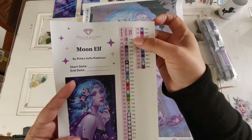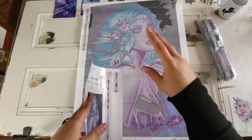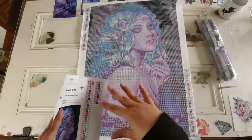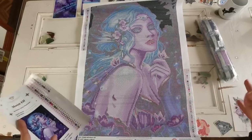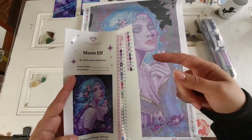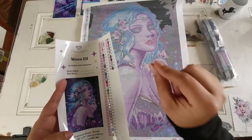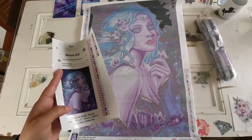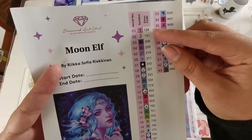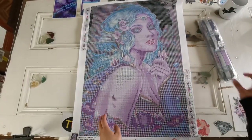We've got two Aurora Borealis drills, which are special diamonds — they have an iridescent coating and they shimmer and sparkle a little bit more. Those are going to be placed on highlighted areas where we want the eye to go, and the rest are all DMC. The true DMC codes start at 150 and go up to 38-something. Anything under that on Diamond Art Club's kits are going to be the special drills.